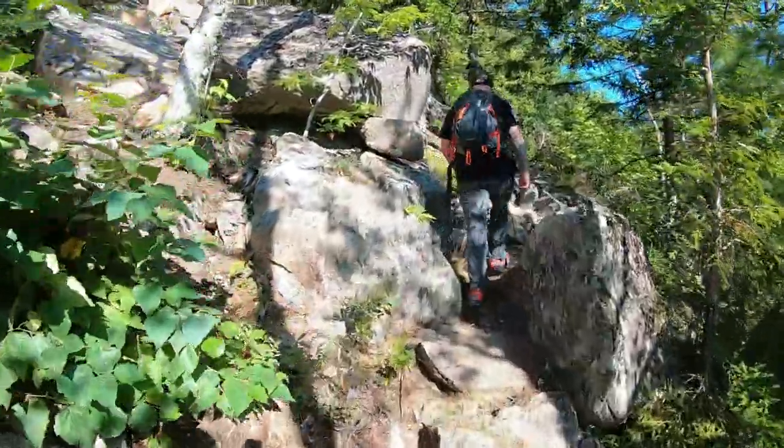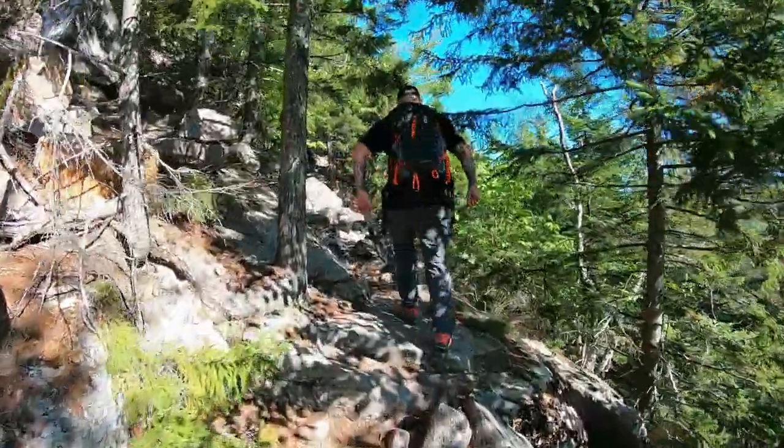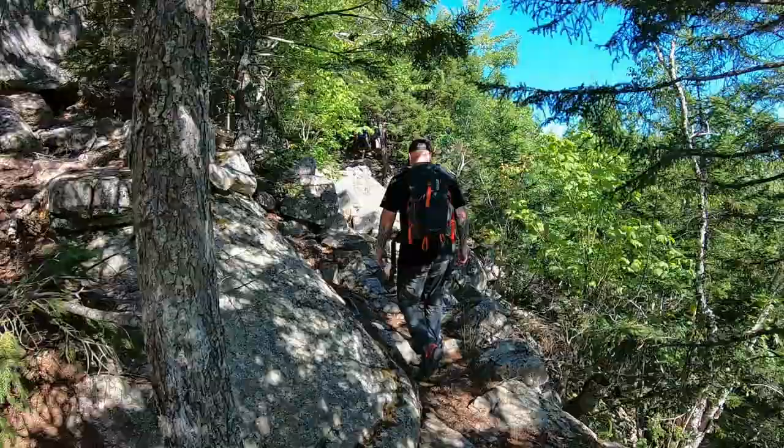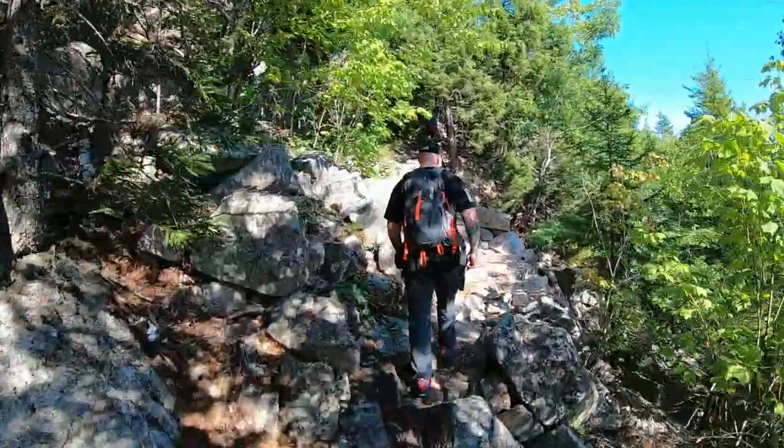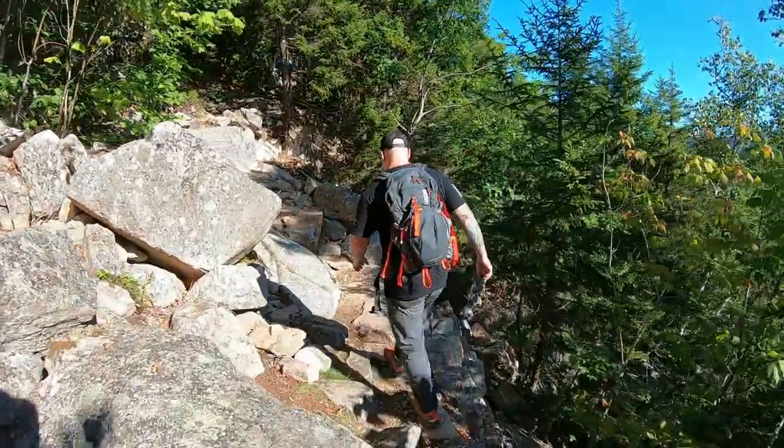We've been hiking for a little while. Both of us are really excited to get back to some rungs so we could do some climbing. I think combining these trails, it's going to be somewhere between four and five miles. Should be a pretty decent hike.